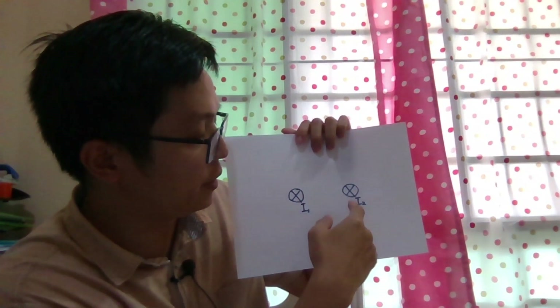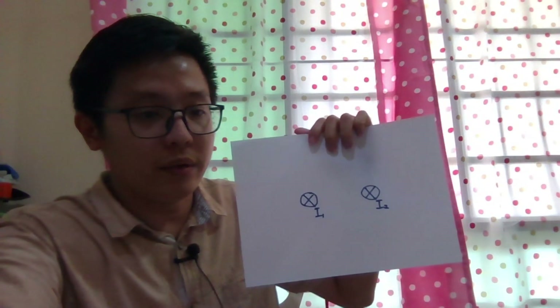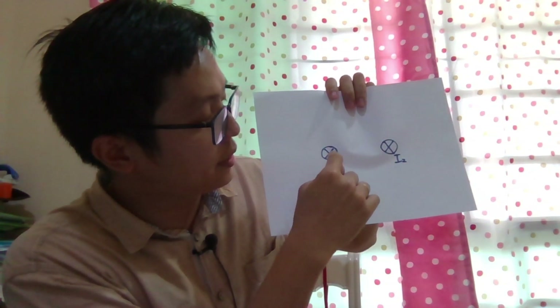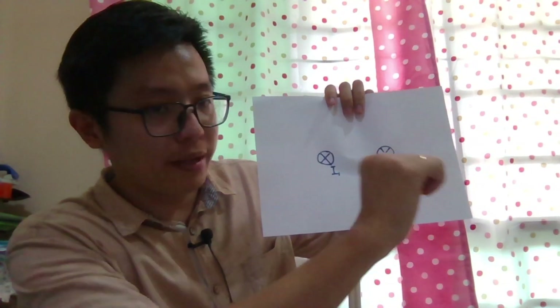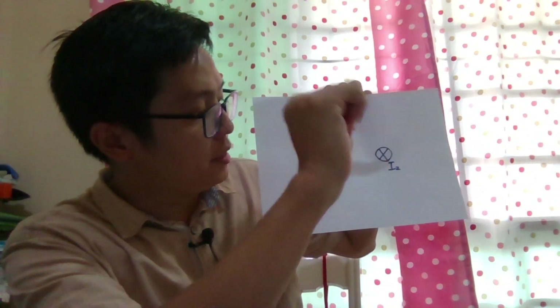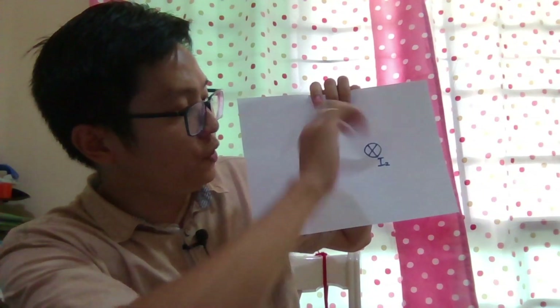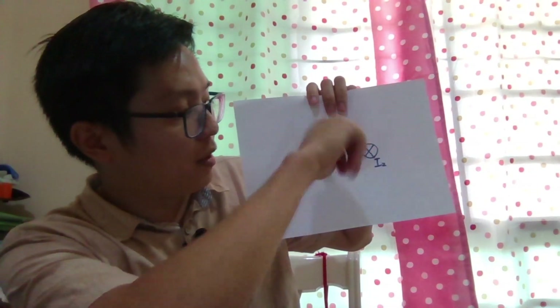The current goes into the paper. Using the right-hand grip rule, my thumb is the current going into the paper, so the magnetic field lines are clockwise. Let me draw it clockwise — this is the magnetic field for current I1.